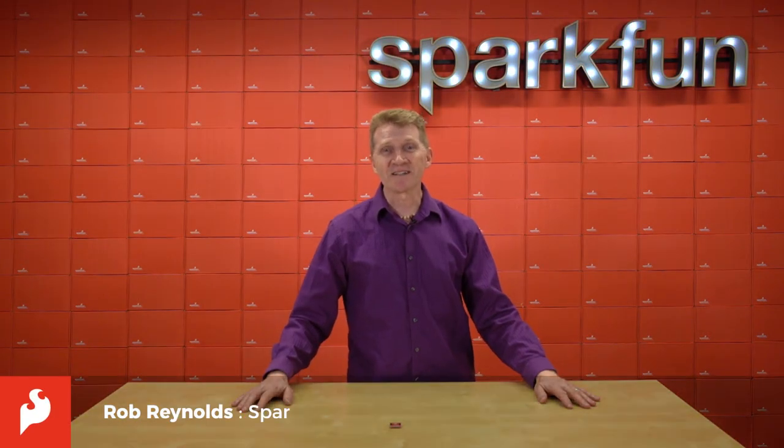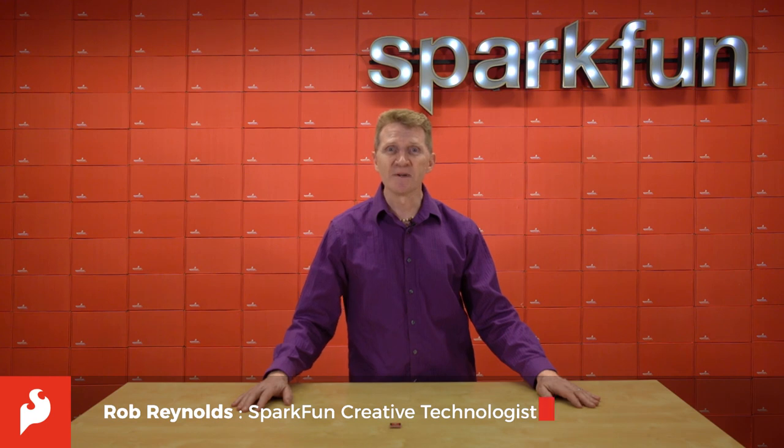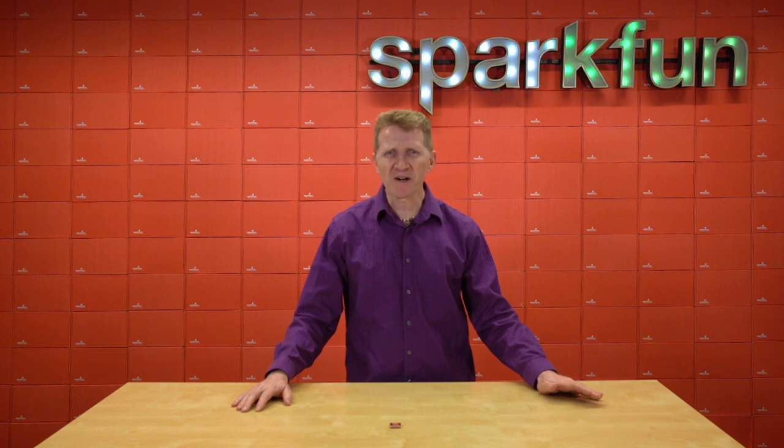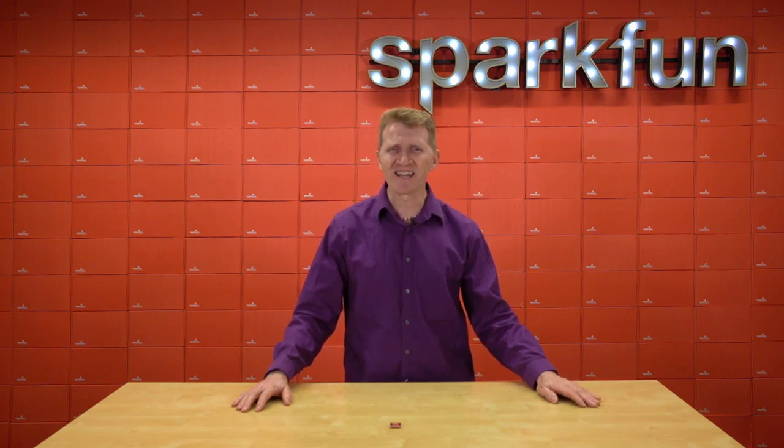Hi there, Spark fans. Rob Reynolds here. With so many of us staying home now, there's been an increased focus on time. Time-related questions have been popping up all over social media — questions like, how long have I been in my apartment? Or is it time to change from my work pajamas back into my wine pajamas? And how much of my life have I wasted watching Tiger King?